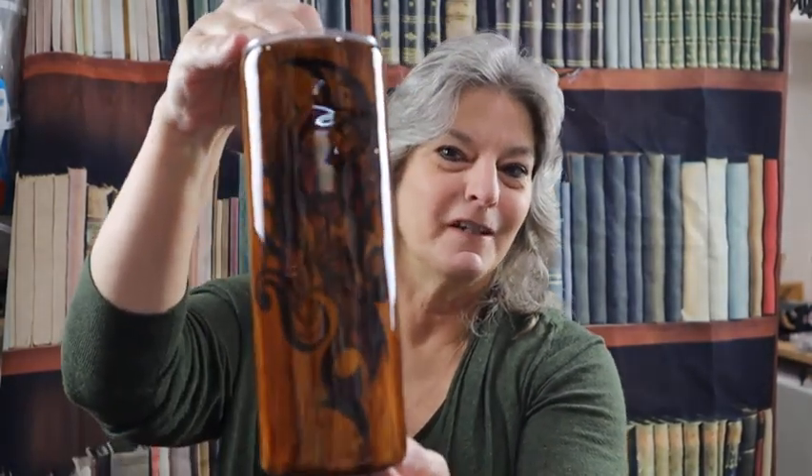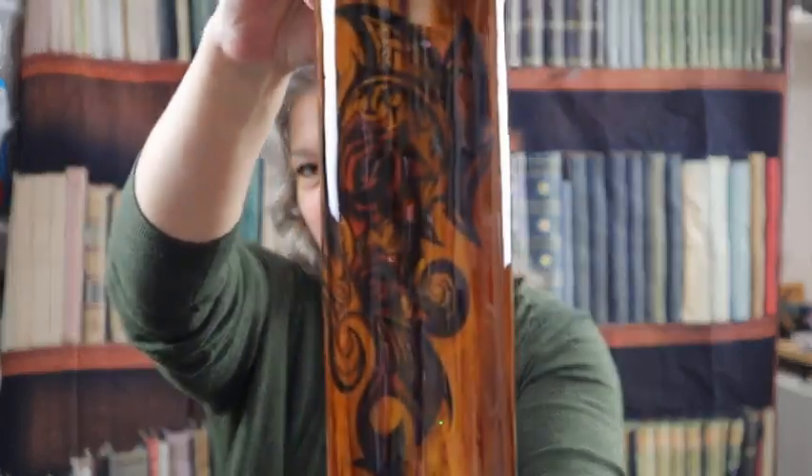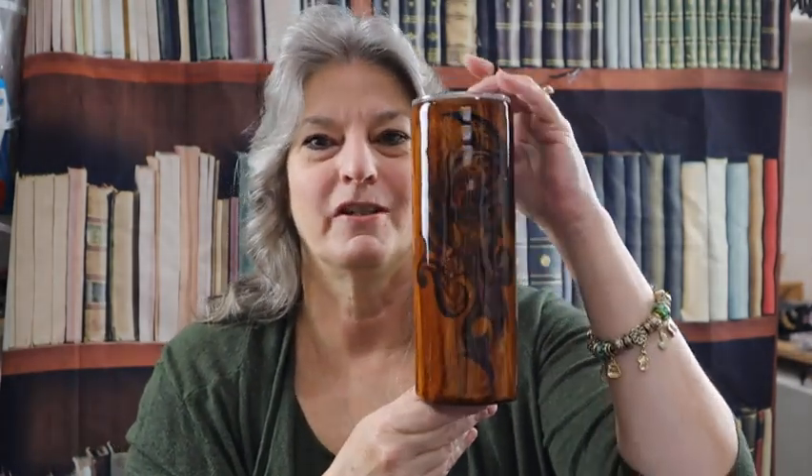Hi everybody, thank you for watching. This is the final result. As you can see, it's just beautiful. The wood grain effect that I got looks like paneling, and then with the temporary tattoo put on there, I just love it. I hope you also enjoyed it — super simple technique, easy to achieve. If you have any questions, please let me know in the comments below. Hit the like button, subscribe, and I will see you in the next one. Have a good day.